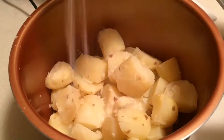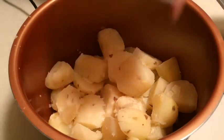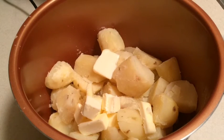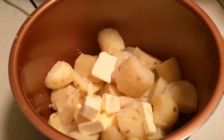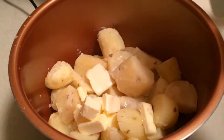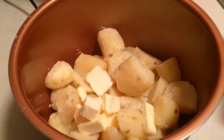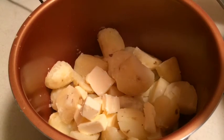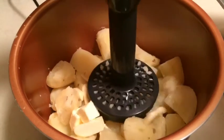I'm going to go ahead and add salt to taste. I have a couple of tablespoons of butter here and I'm going to start with about a quarter cup of milk. You can use cream — some people use sour cream — whatever you choose to put in. Start on a little bit of a lower setting and just go to work.